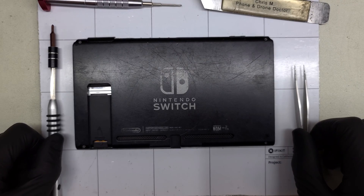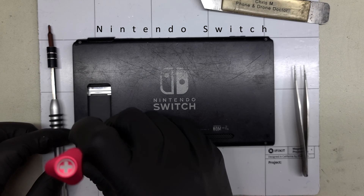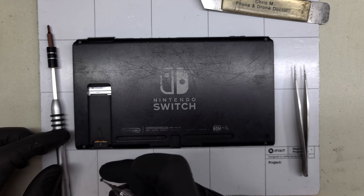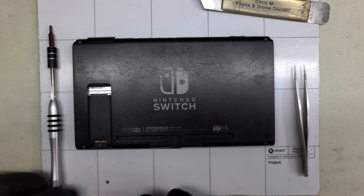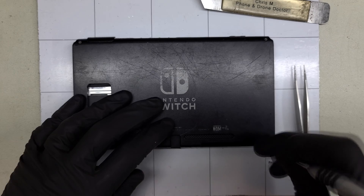This Nintendo Switch has seen better days. It is missing the kickstand and no longer reads game cartridges. Starting on the back there's one teeny tiny Phillips screw hidden under the kickstand. Then there are four large tri-wing screws on the back panel. These make the iPhones look microscopic by comparison.